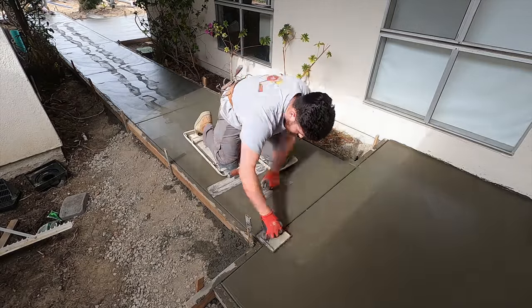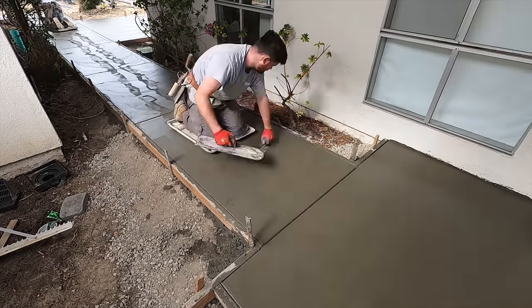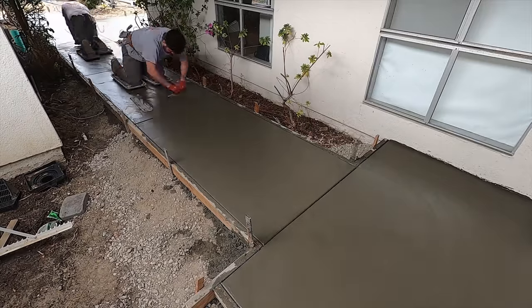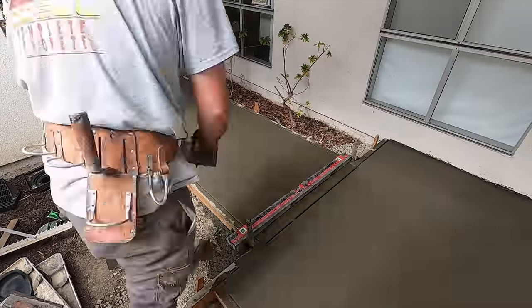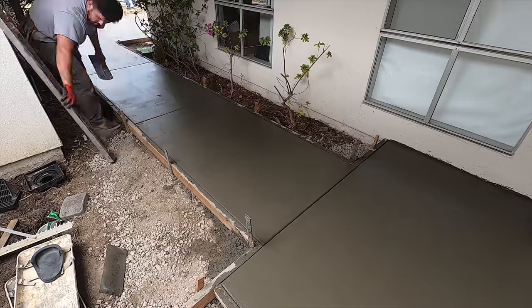Those joints are three-quarters of an inch deep with a half-inch radius. What I did initially to make sure we had a good depth on those joints is I used a two-and-a-half-inch tool first to break the aggregate, and then I followed up and chased them with just that three-quarter-inch depth.